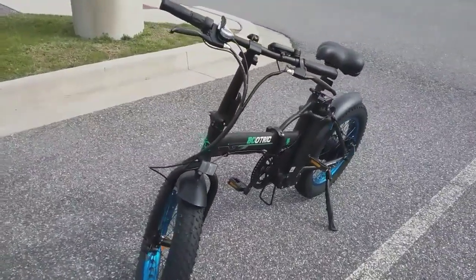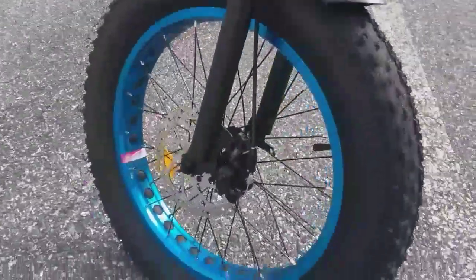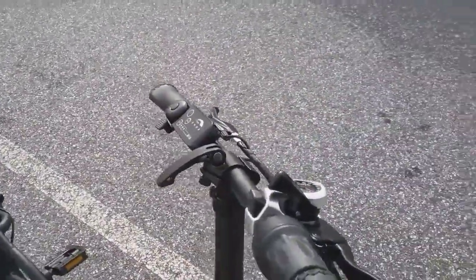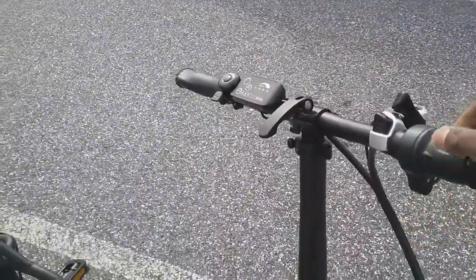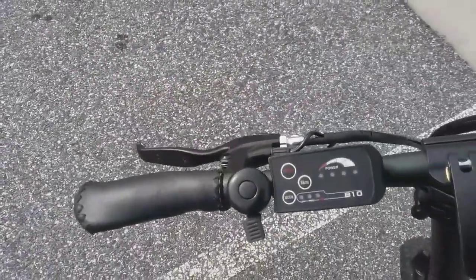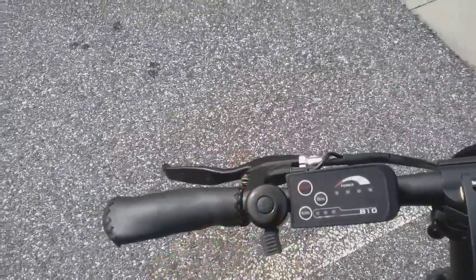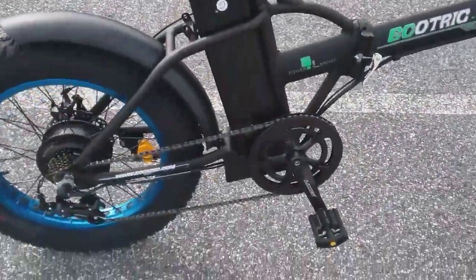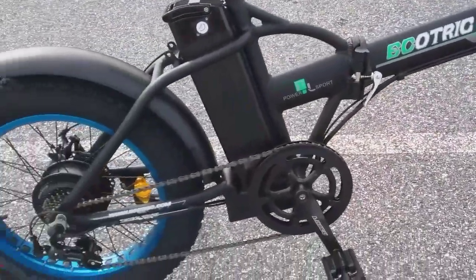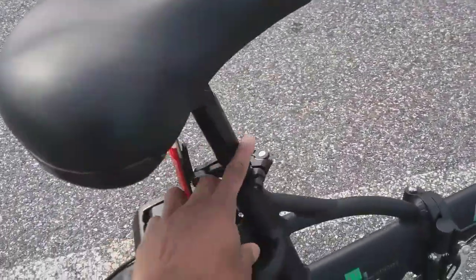Like I said, the four-inch fat tires. You got the nice brake disc on it. It has a throttle — the twist-and-turn throttle right here for speed. It has three modes: low, medium, and high. It also has a power button and a nice bell. The Eco Trike has mud flares too.